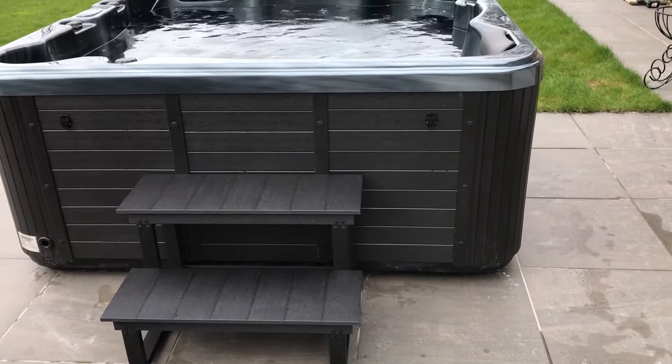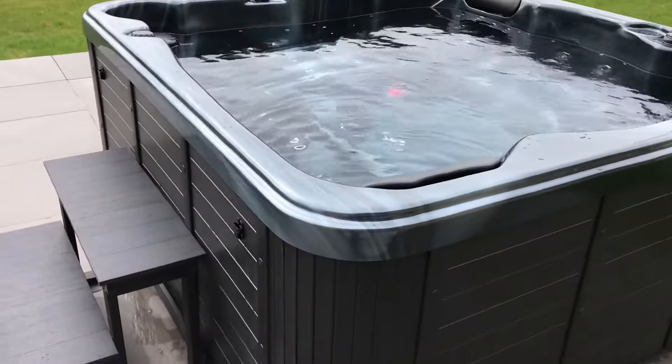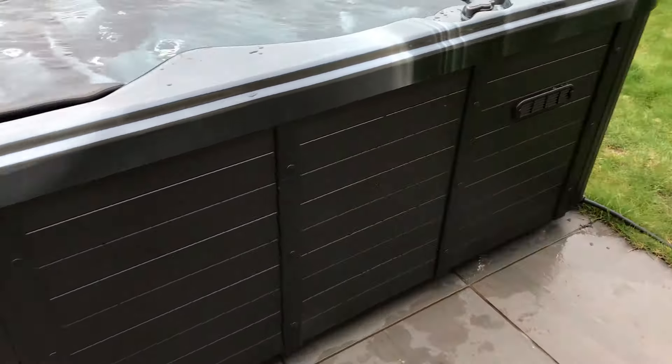So today we're going to be looking at our Cayman 2 lounger hot tub. This is in black, black side, composite sides, black acrylic. It's got the silver pearl running through it as well — that's the acrylic colour.